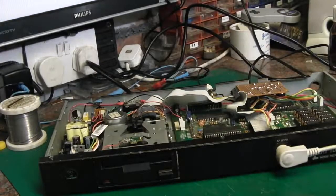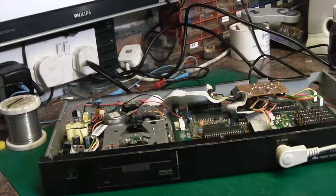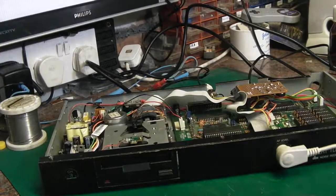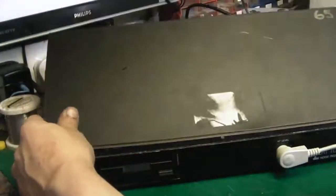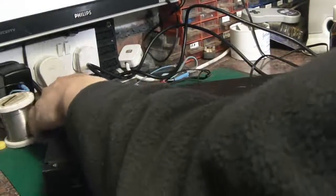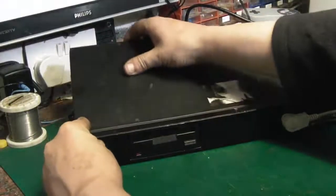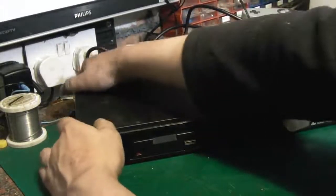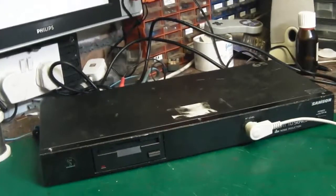I'm super super pleased how all this has actually fitted together. I will have to just perhaps trim one corner of the case to get the back to fit on properly, but it does do as I wanted it to — it does go together like that. As we can see, it just gives us a general idea of what it's really going to look like when it's finished. It does go together really quite nicely.